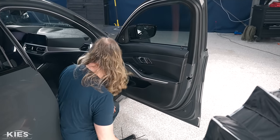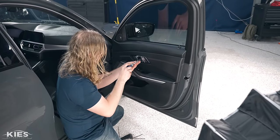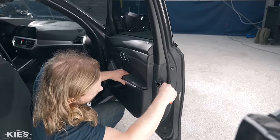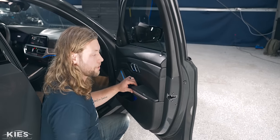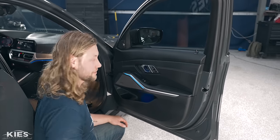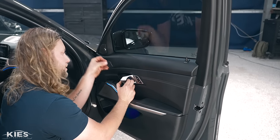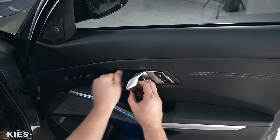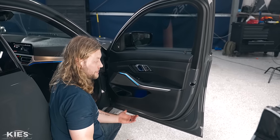Once the door card is nice and secure, reinstall the screws. While you're here, lock the door lock and check that everything is properly latched — you don't want to shut the door and find yourself locked out. Then take the trim piece, slide it in, and snap it in place. This door is 100% done. It's a pretty easy process and it really shouldn't take all that much time.